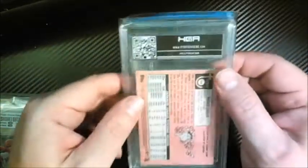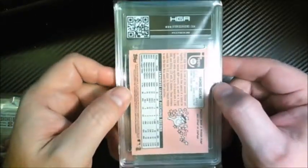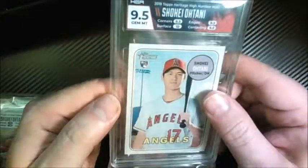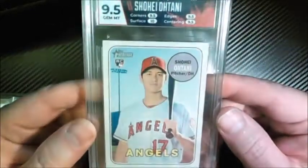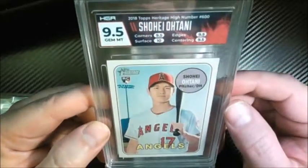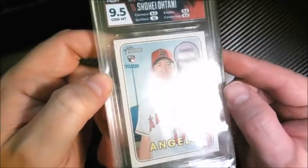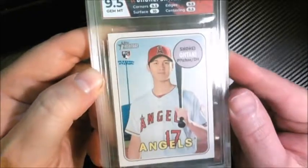Here's what I think is probably one of the heritage cards. I sent my best ones in on these. Nine-five — very good. Ten on the surface again. Pretty sweet — back-to-back ten surfaces. This is nine-five and a ten all around, so this is as close to a flawless as you can get: nine-five on corners, edges, and centering, and a ten surface.